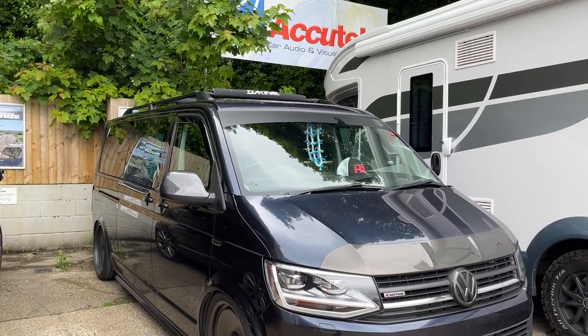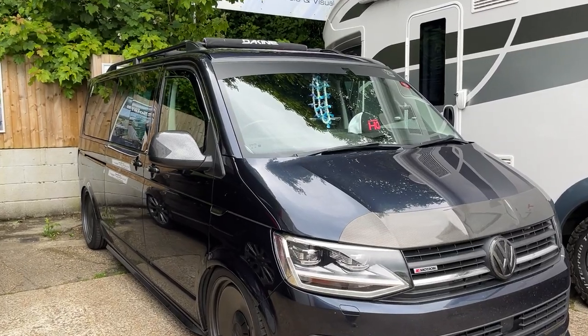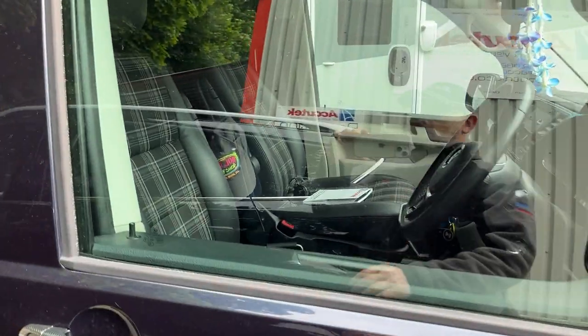Hi, this is Zaki Tech, Car Audio Visual in Winchester. A little video of a T6 — lovely T6. It's got loads of mods done, and now it's a chance to have the audio done.